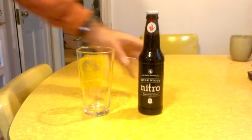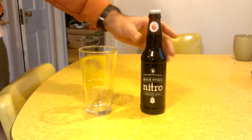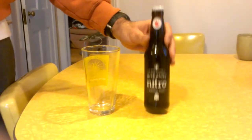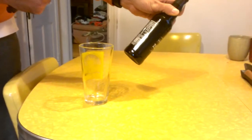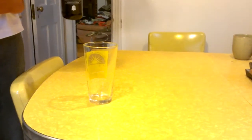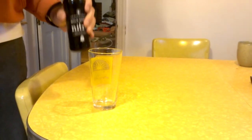Okay, we're about to demonstrate the proper technique for pouring a Left Hand Milk Stout Nitro. A couple of these went to waste at a recent party because it does have the instructions on how to pour on it, but people were just so unaccustomed to it. So here it goes.